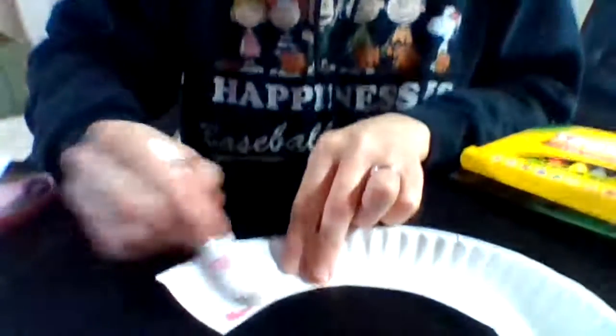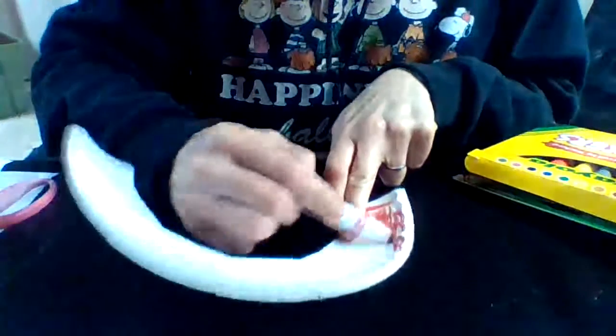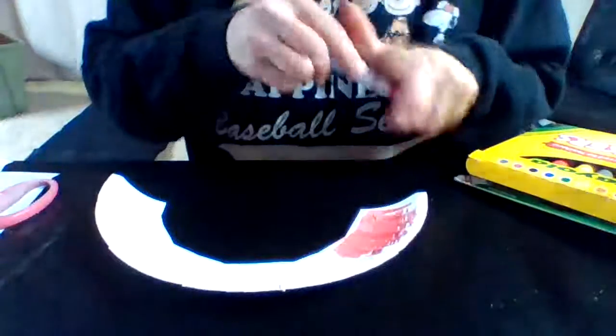It looks like a caterpillar, kind of like a C shape. I'm going to take my markers and color it however I want to. I'm going to add a little pink — moving it down so you can see — it gets a little bumpy. I'm going to make a rainbow one because rainbows make me happy.